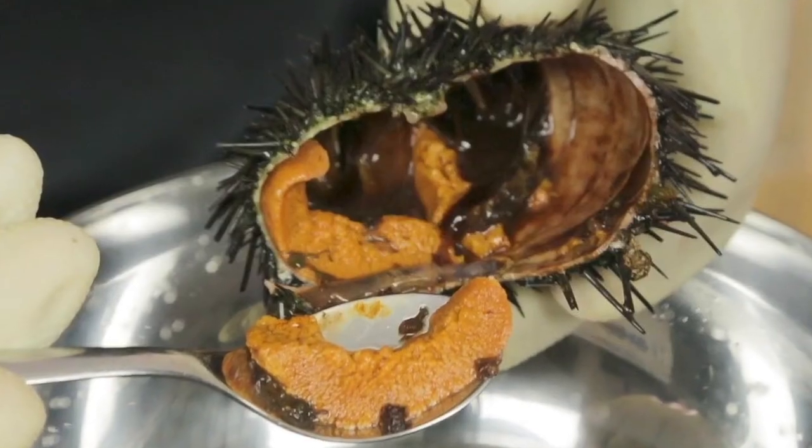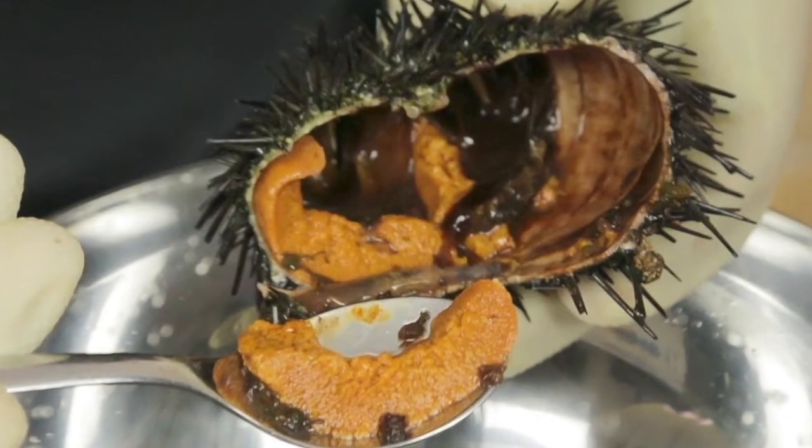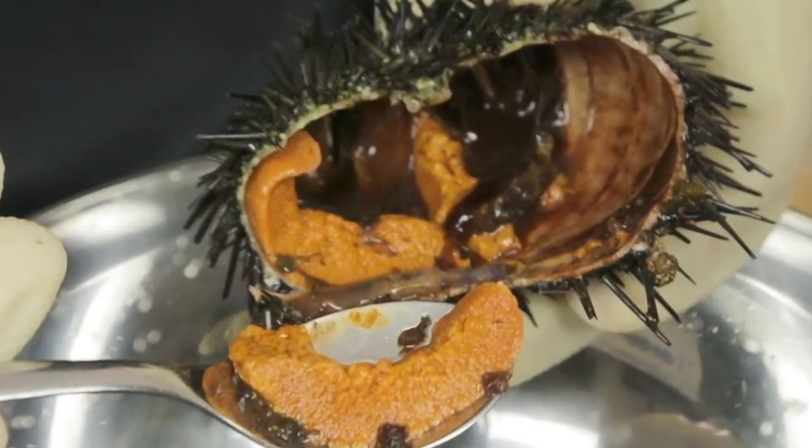What's inside is their delicious uni, or their gonads, which are the organs in their body that help them have babies. And if you've ever seen uni on the menu, that's what it is — coming from an animal that looks like this. Sea urchin is very highly sought after in many cultures, and people will go out and harvest these sea urchins to supply them to seafood restaurants.